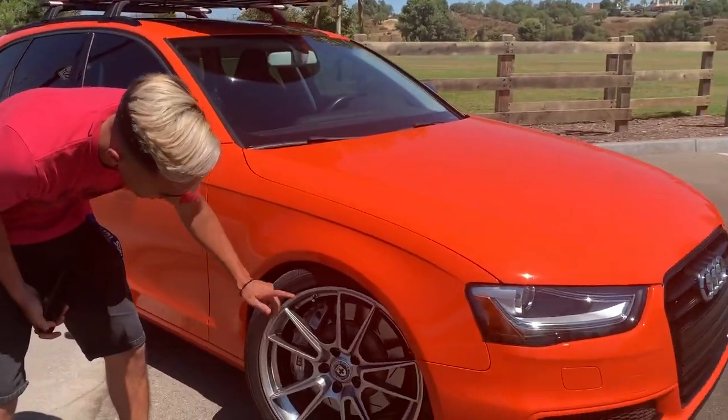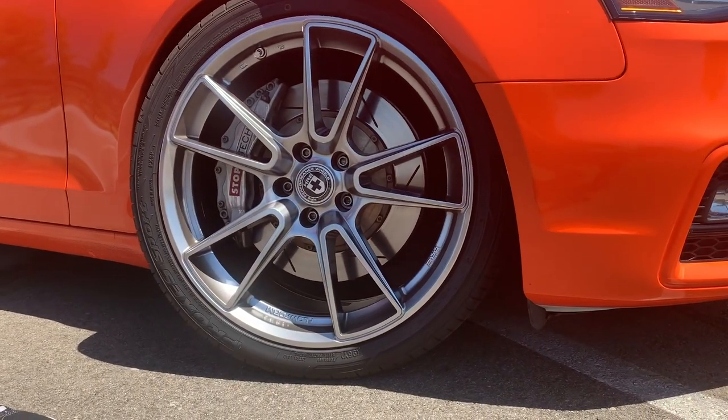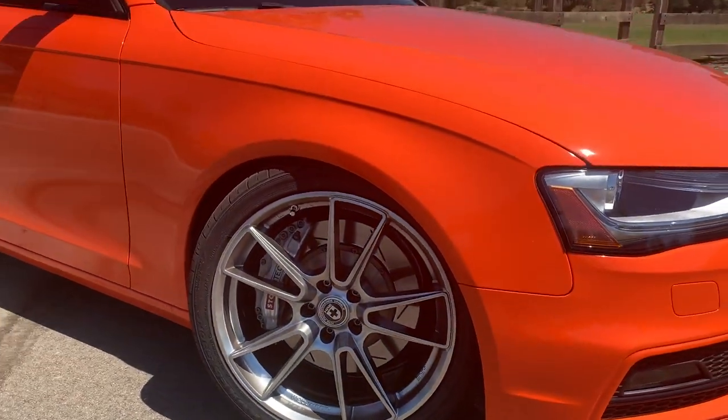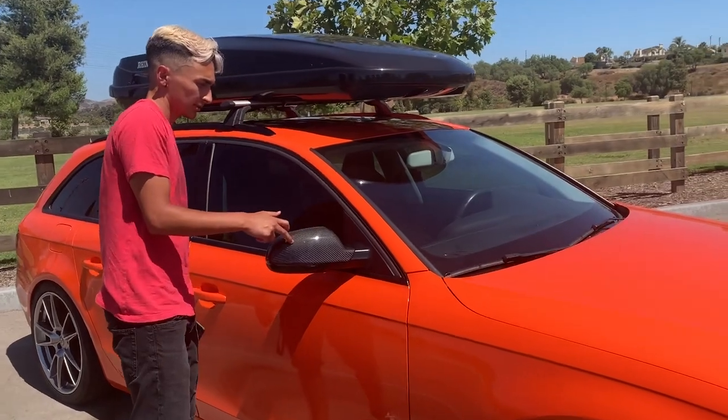We got the HREs wrapped on Toyo tires. We upgraded to StopTech big brakes, six-piston. We also got the carbon fiber mirrors on both sides.